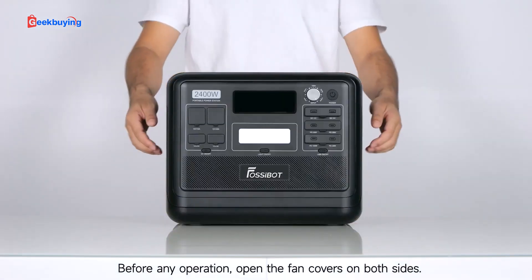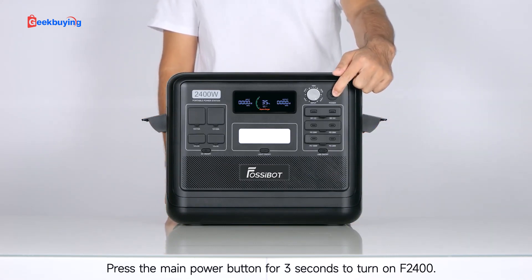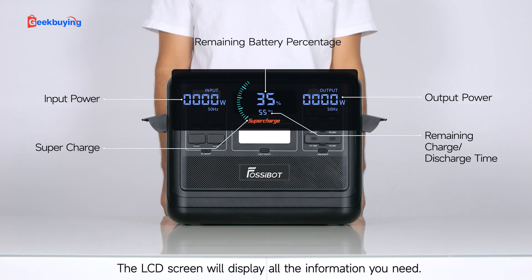Before any operation, open the fan covers on both sides. Press the main power button for 3 seconds to turn on the F2400. The LCD screen will display all the information you need.